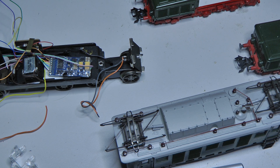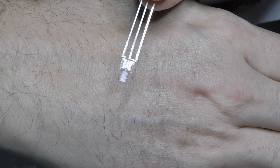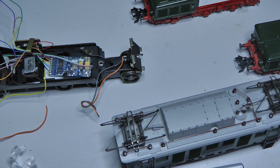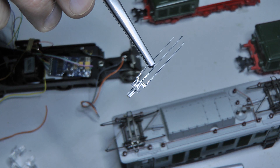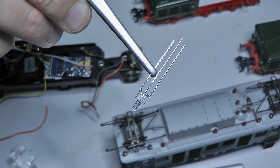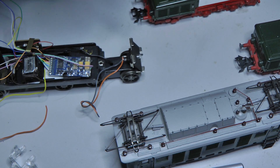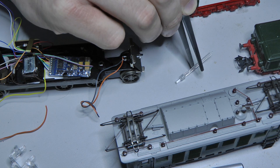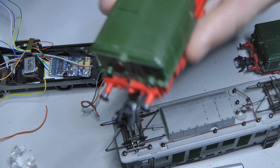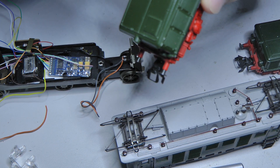You could switch it off via the decoder, though that would have made programming more complex. Anyway, we bought LEDs that can do warm white and red. They have a common anode — a common positive pole — which is important for decoders. And via ground, via minus, the respective colors are switched on the left and right.